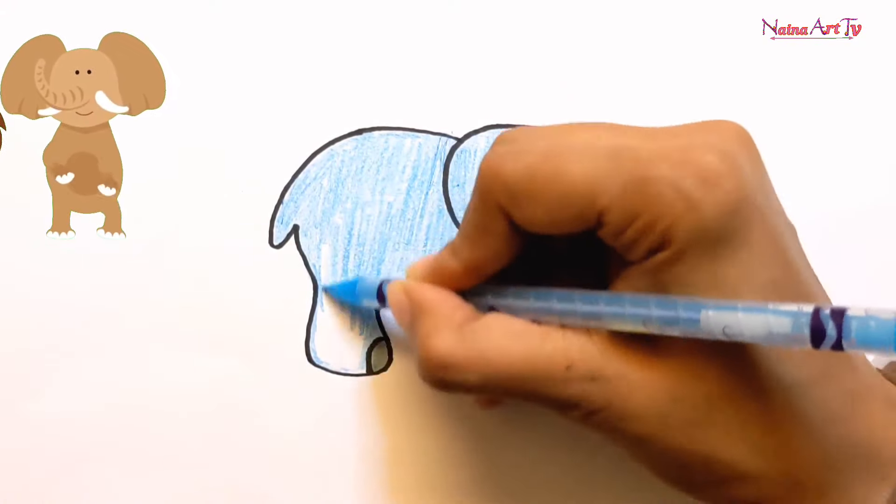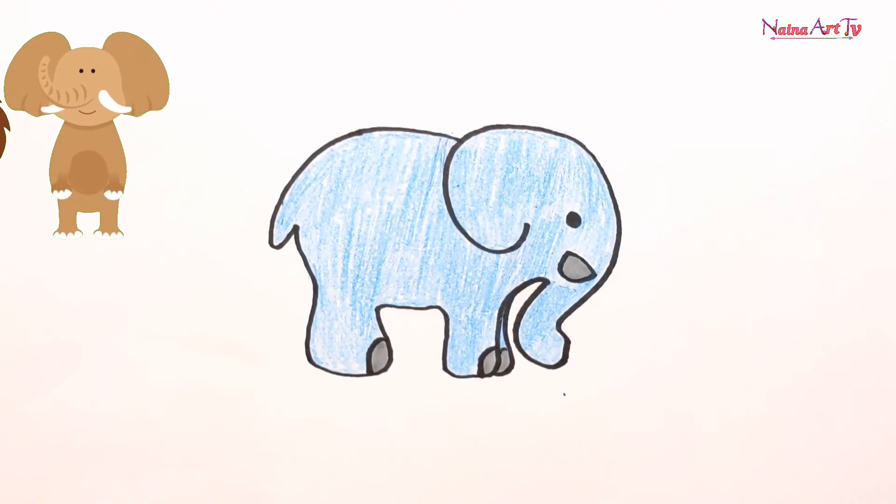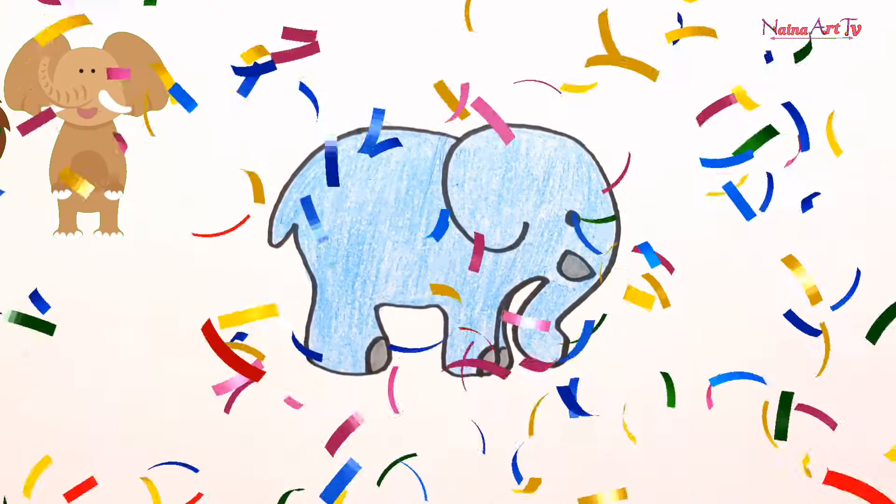We get together, together, together. The more we get together, the more we get together.